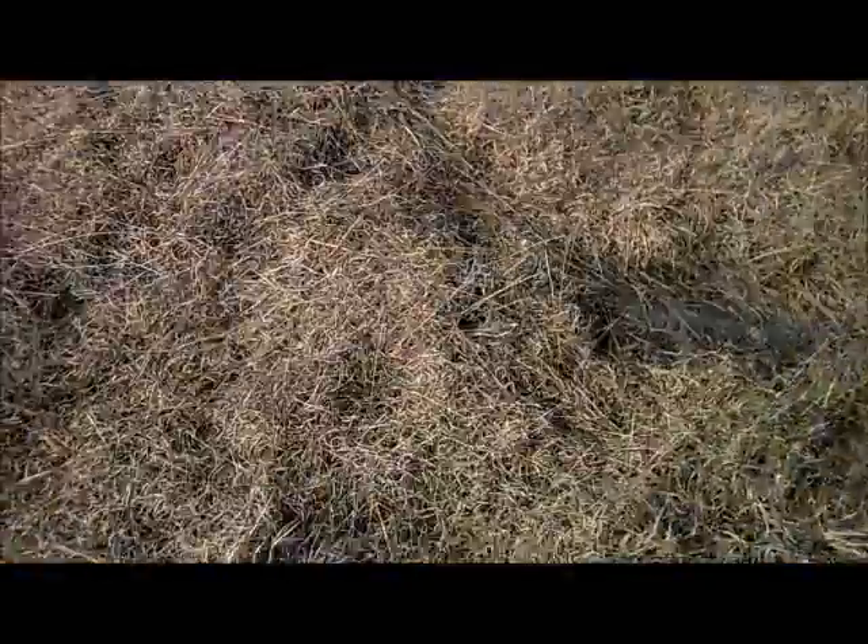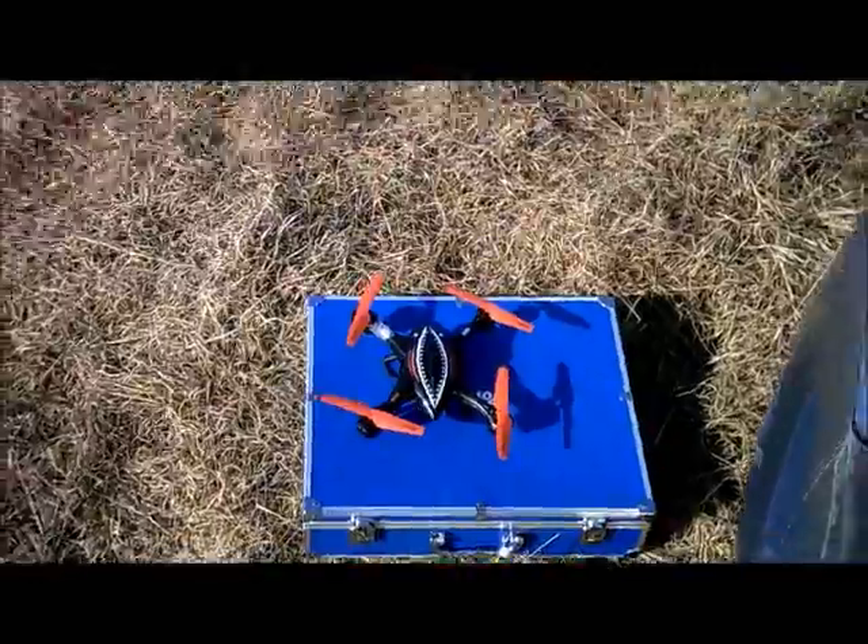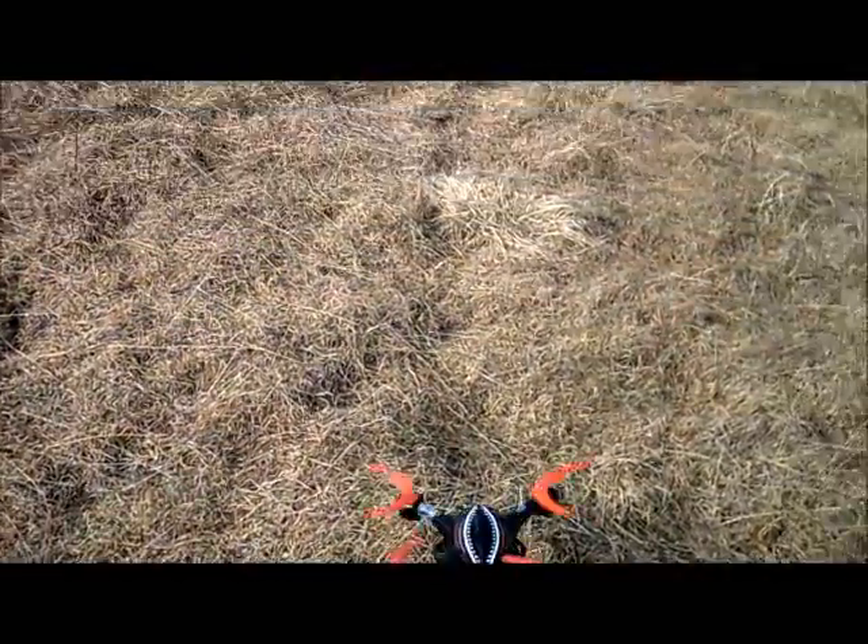Jdrone here. This is a lateral flight test to see if this can go past 300 feet. I have markers set up and we're going to take this out and see how it does.